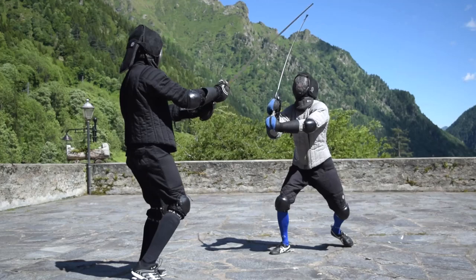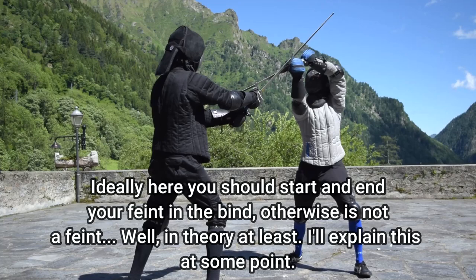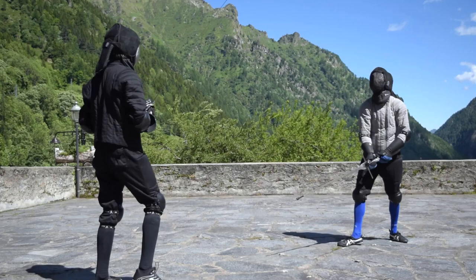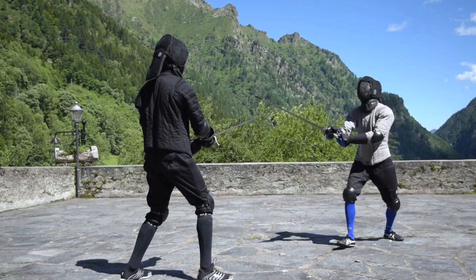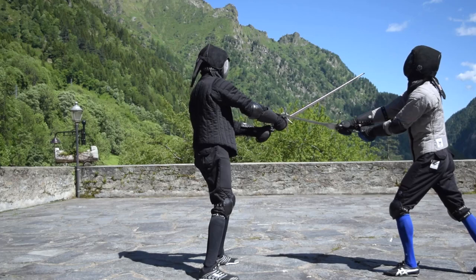It is far easier to land the mandritto Sottano while feinting the thrust, as in the second example presented before. We feint the thrust with a lunge of the front foot and charge the blow in a wide circle on our right. I will probably do another video on the mandritto Sottano because the form to charge it needs care to be executed properly. As before, land the feinted thrust — this time on the outside line and with crossed hands — and once you feel the parry of the opponent through the blade, do a sidestep while landing the Sottano under the opponent's arms.